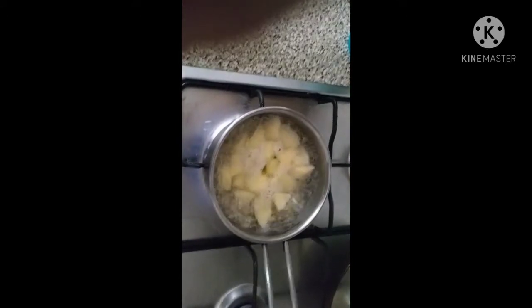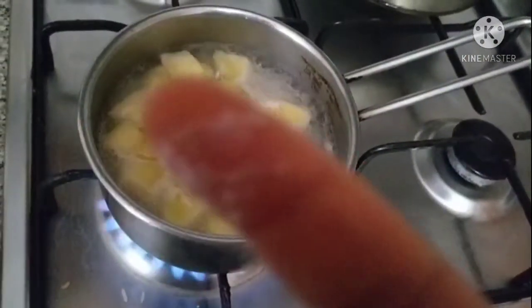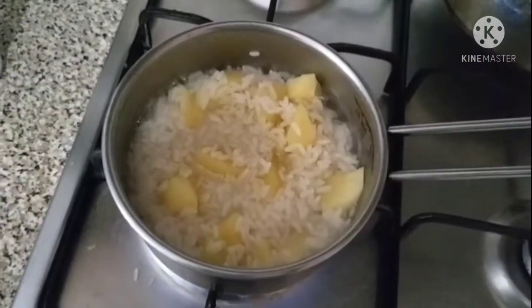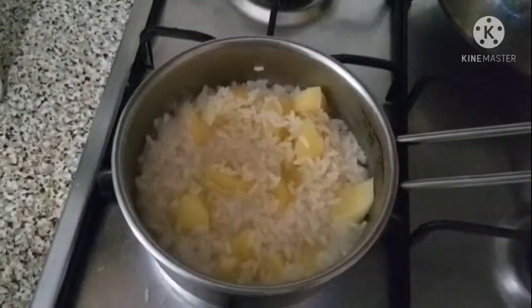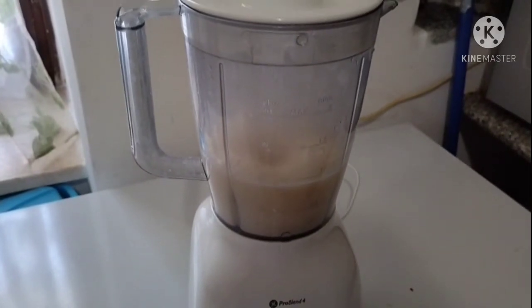There is water in it, so I'm about to grind it now. I will blend it — it comes out very smooth.